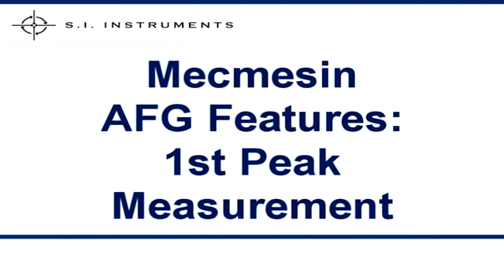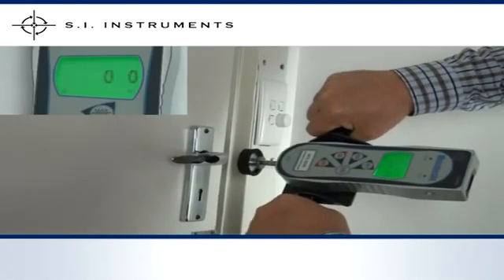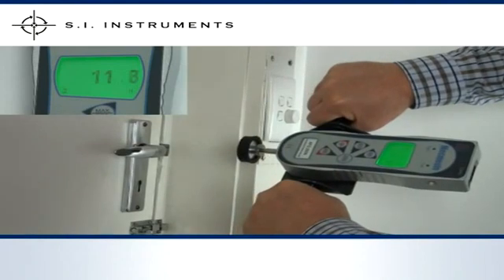Usually used with compression testing — when testing the closing force of a door, a latch, lever, or button — the initial peak force is often followed by the test coming to a dead stop. Either the door is closed and you are pushing against a closed door, or the button has been activated and has bottomed out. When set, the gauge will capture the first peak of the measurement and display this on the screen.